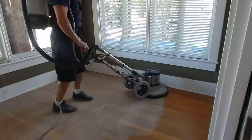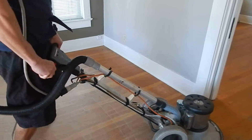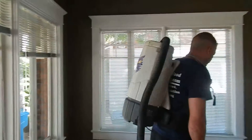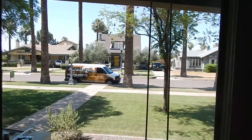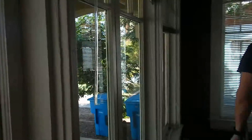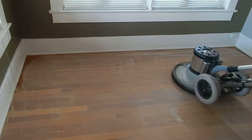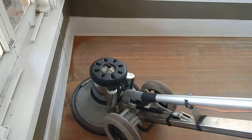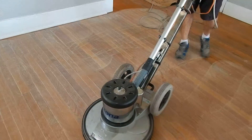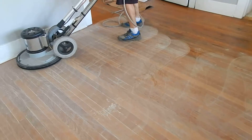Going left to right, as long as you're working against the grain. We make sure we go nice and slow to get every part of the floor, including alongside the edges, and we can hand-clean those areas as well.